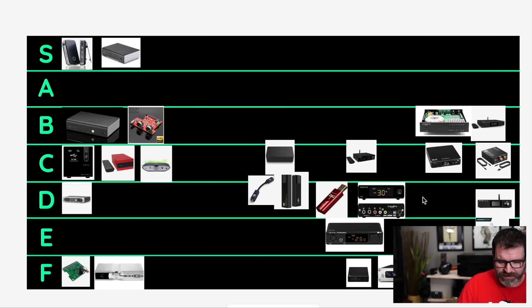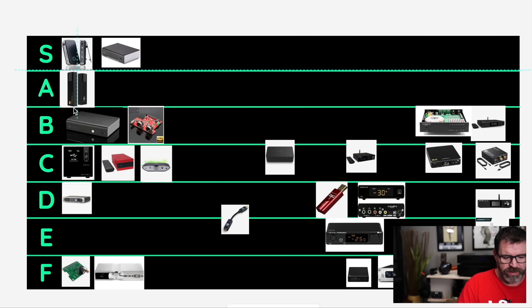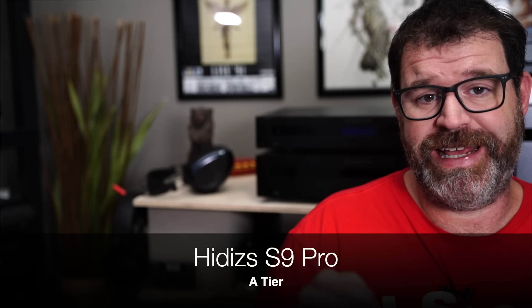You only have USB, so it obviously only works with USB. Let's do a dongle DAC — the HiDiz S9 Pro is going into A tier. It is not only a great DAC chip — it's the Sabre ES9038Q2M, which is also the same DAC chip utilized in the Dragonfly Cobalt, which is $300. This is $120. So it's a fantastic deal and it also sounds really good. However, if you have some lively headphones — like Grado SR80Es or some ADX models — it can be a bit harsh on top. But if you have a neutral headphone, it's going to sound great.